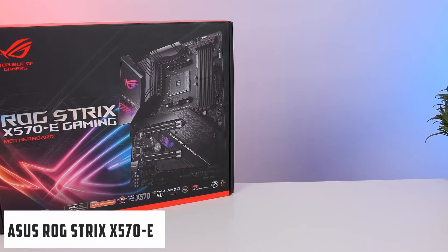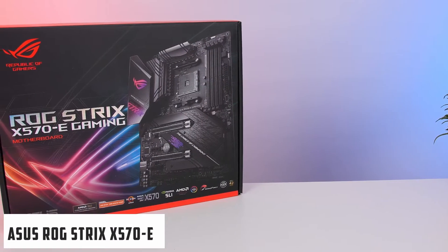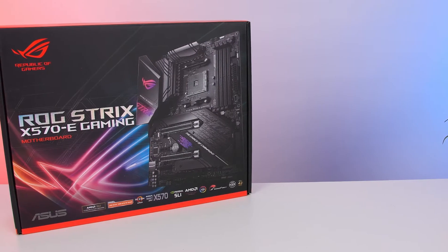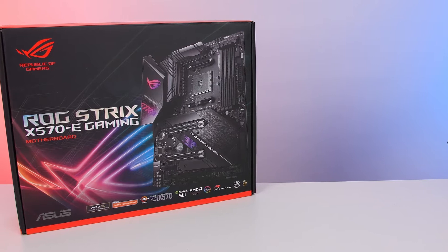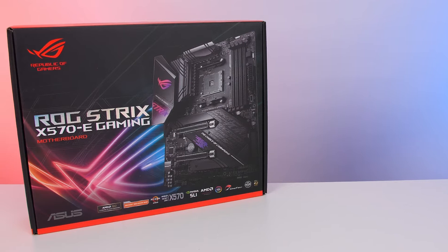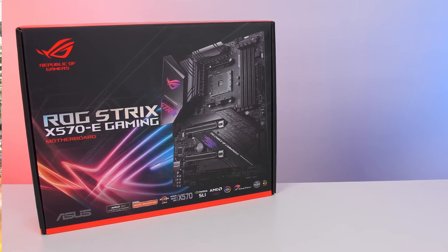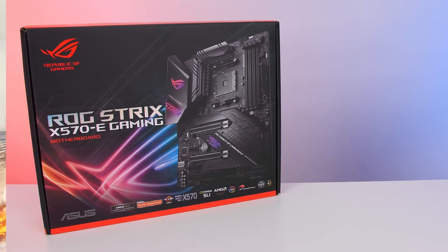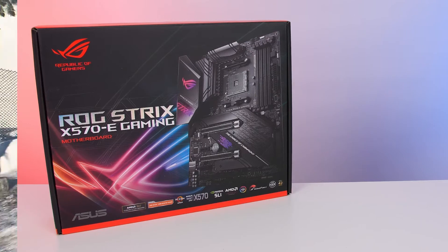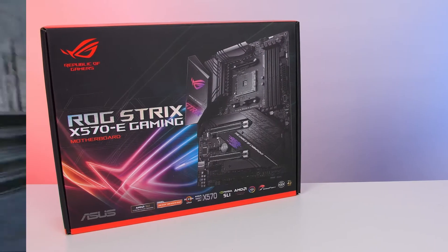Starting the list with ASUS ROG Strix X570E Gaming. The ASUS ROG Strix X570E Gaming is the best motherboard for RTX 3090. Its high performance in gaming is due to the 12+4 power stages for overclocking CPU and RAM. It can take RAM speeds up to 5100 MHz. You can take advantage of processors with an integrated graphics chipset by using the HDMI 2.0b and DisplayPort 1.2 with max resolution 4096 by 2160 at 60Hz. It is the whole package for high-end gaming PCs.